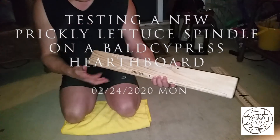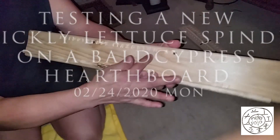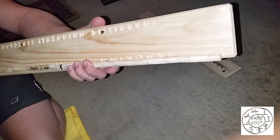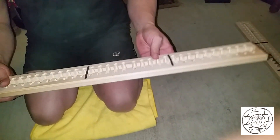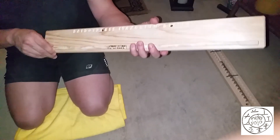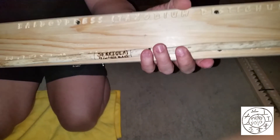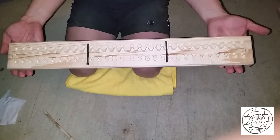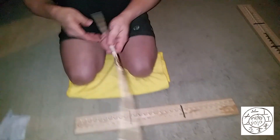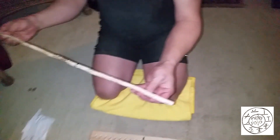Here's our next one — we're going to do bald cypress, which is Taxodium distichum, the Latin name for the species. It's a fairly soft wood, almost like cedar. Our spindle is prickly lettuce, which is Lactuca serriola. As you can see, this board has never been used — it's being tested for the first time, and the spindle as well has never been used.